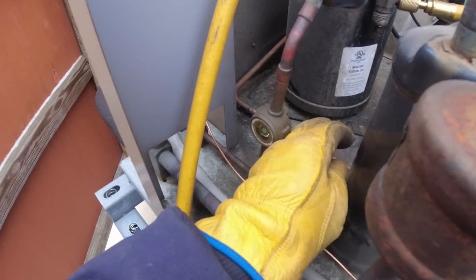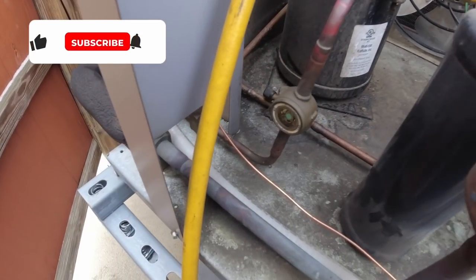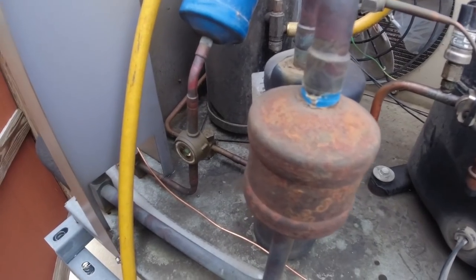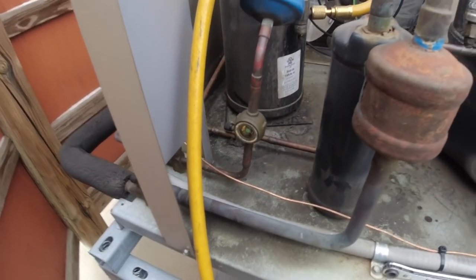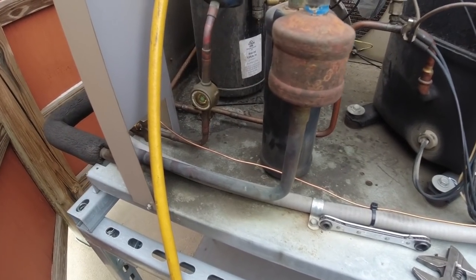We're planning on chopping out the service valve — seldom do we ever use them, but they definitely cause enough problems as far as leaks, as I talked about in the other video. A lot of this oily-looking residue probably came from mainly that. Today it's back to 14 degrees, so we're not going to spend a bunch of time out here.